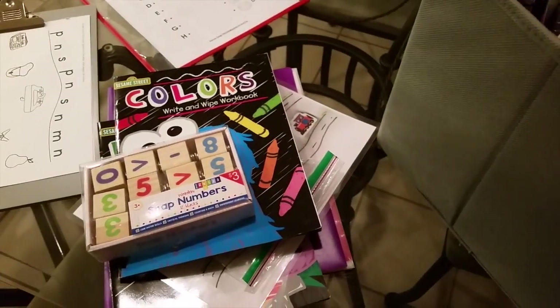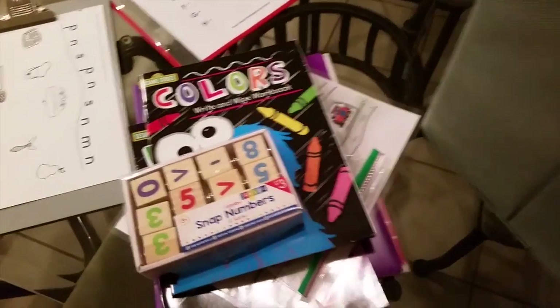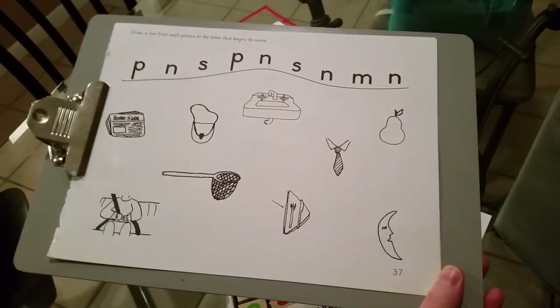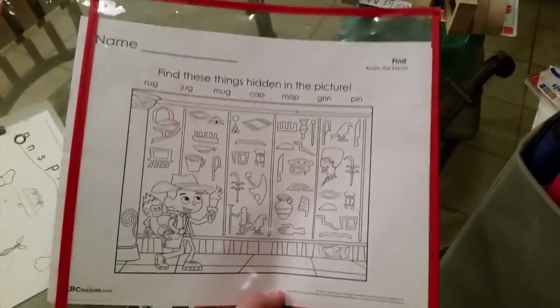Switching things out a lot really helps keep their interest in school because things are changing on a weekly basis. She's really liking Explore the Code lately, so I put three sheets on the clipboard and leave it out in the morning — whenever she feels like doing her little school she does it. I also always leave out a laminated sleeve with something for her to do and she can use her little markers.